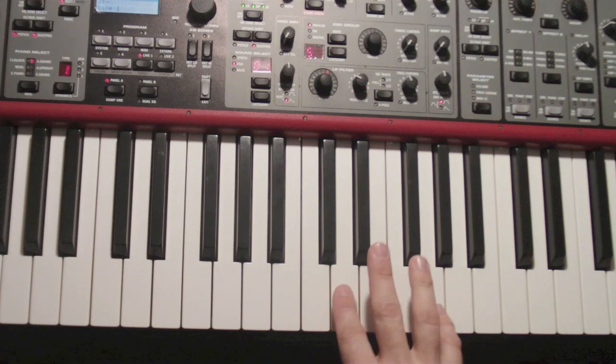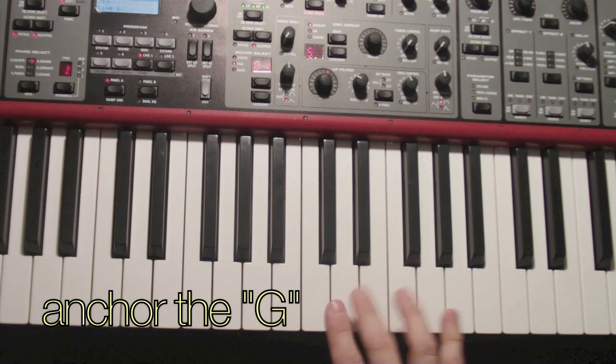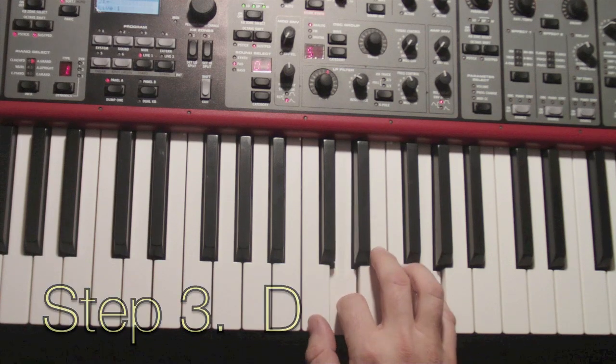There's one other thing you got to do. After you play this first hit of D and G together, you've got to anchor the G down with your pinky, and that holds while the rest of the notes play. Step one, step two, step three, step four.